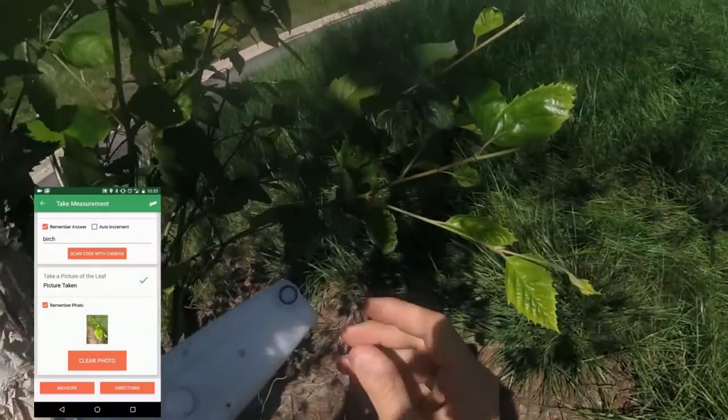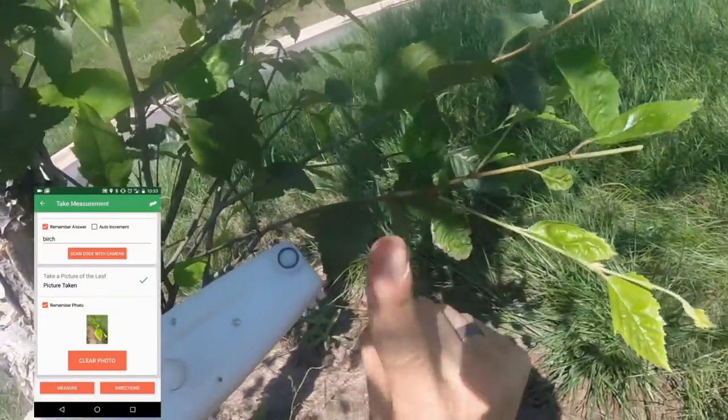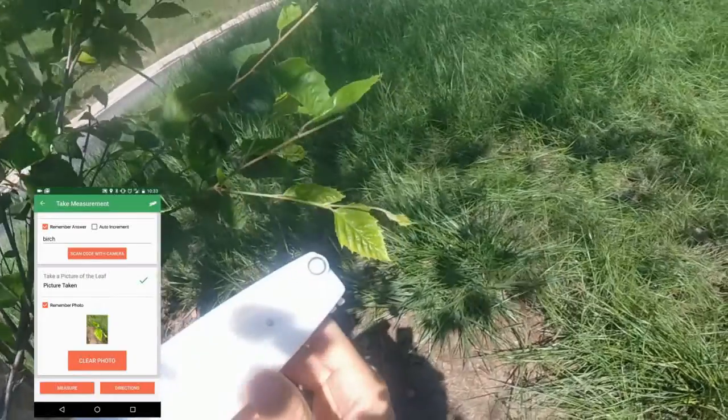2. Don't move or disturb the leaf from its natural position. This also changes the light intensity experienced by the leaf and can affect the photosynthetic response.